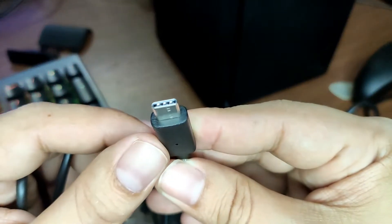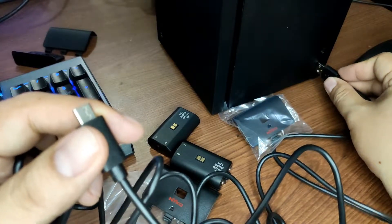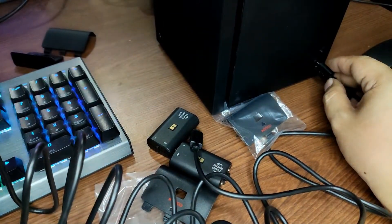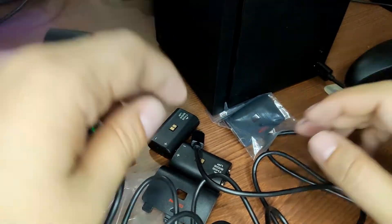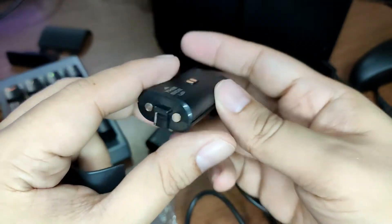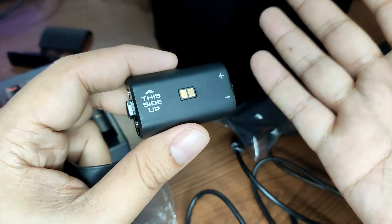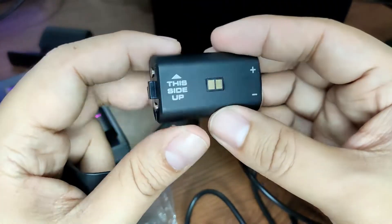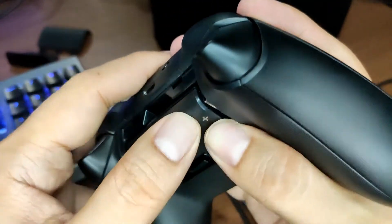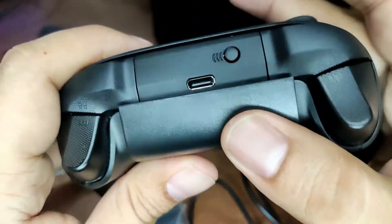Here's the cable — a 10-foot long cable, and it's USB-C as you can see. You just plug this into one of the USB ports on the front of the Xbox. And here is the battery pack itself. If the battery eventually runs out of its lifespan, you can remove it and replace the batteries inside.